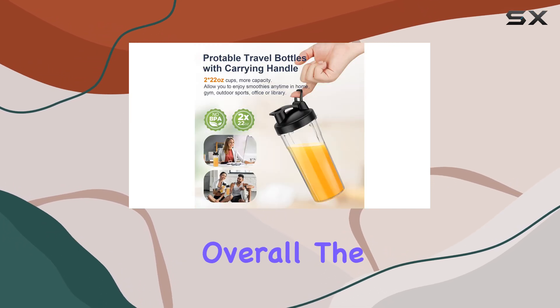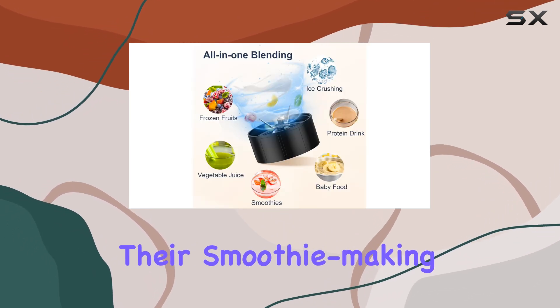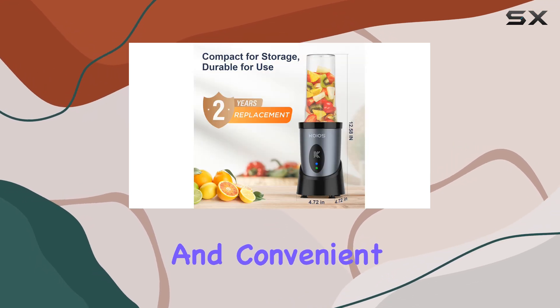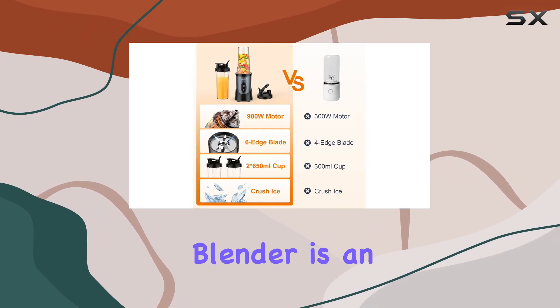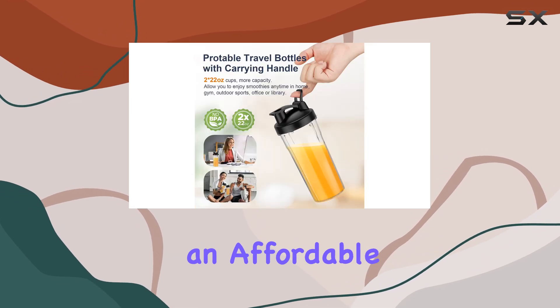Overall, the KOS Smoothie Blender is an exceptional choice for anyone looking to upgrade their smoothie-making game. With its powerful motor, versatile blade, and convenient portable design, it delivers on both performance and practicality. At an incredible 40% off, this blender is an unbeatable deal, offering high-end features at an affordable price.